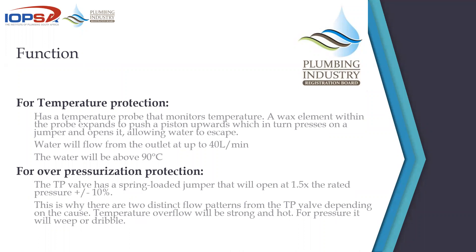Over-pressurization protection is a spring mechanism. It is factory-preset to open at about 150% of the rated pressure of the geyser. So if a TP valve is rated at 400 kPa, it will open at 600 kPa. A 600 kPa rated TP valve will open at 900 kPa. It is the last line of defense when it comes to protecting the geyser.